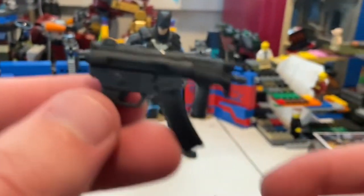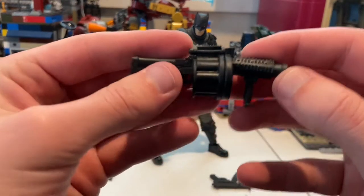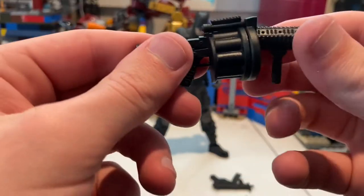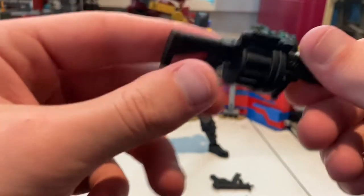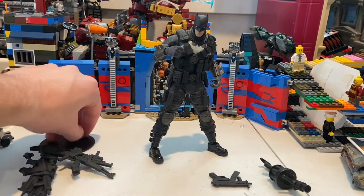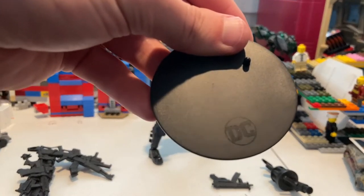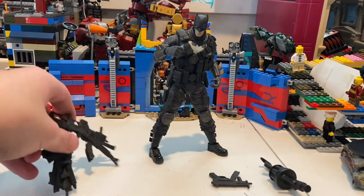Then he comes with this little grenade launcher — this one's really cool, it's really big and bulky. Looks real cool, just nothing real special about it besides the look, all black. He also has this little display stand — we've seen these before. It has a little DC logo on it, so that's cool.